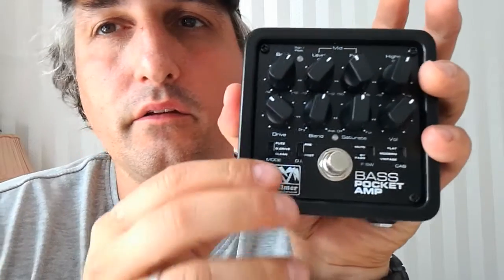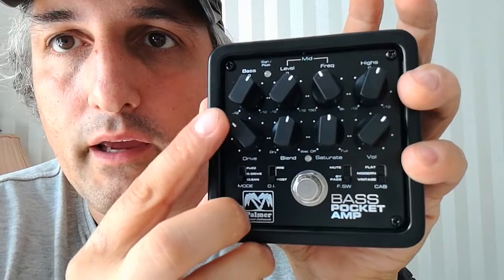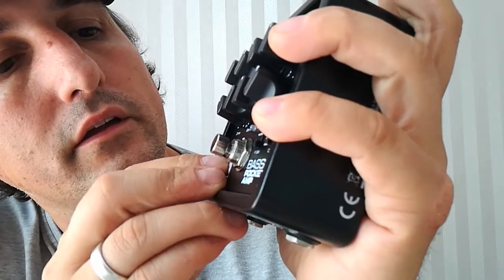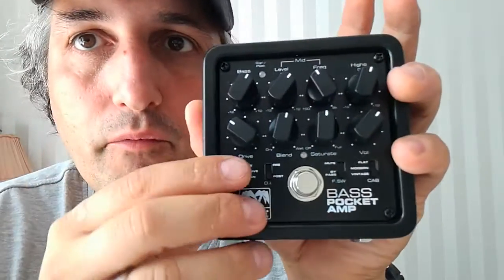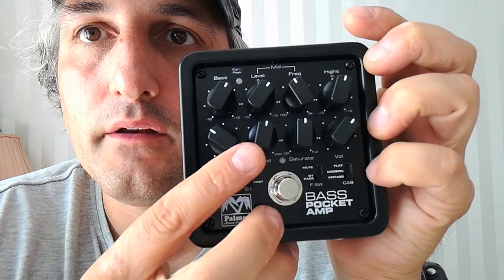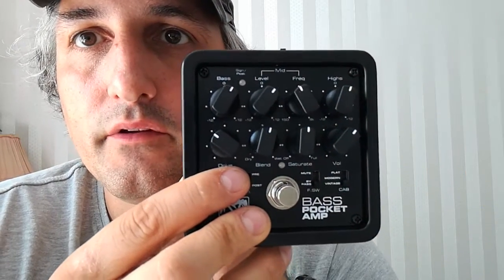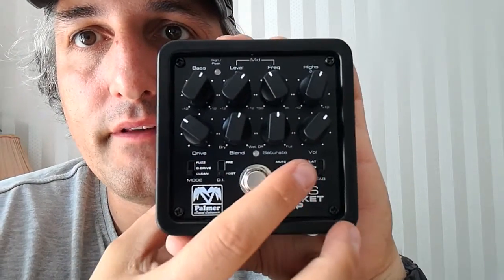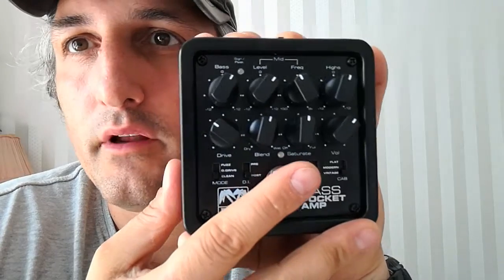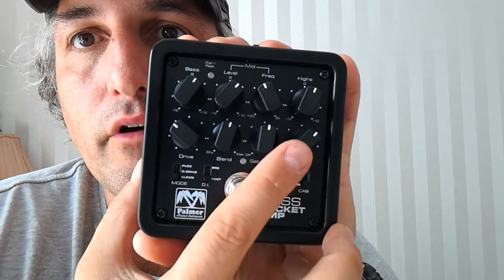And then it's very interesting — this here, Drive, is more or less the input gain or the signal of the preamp, if there would be something. Then blend between the pure bass signal and that effected signal. Then we have Saturate, which is more or less a compressor, and volume for the overall signal.